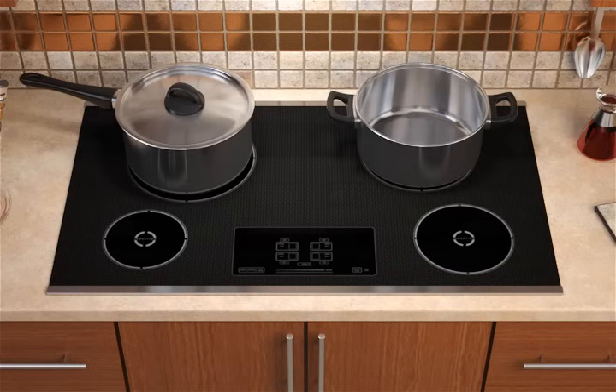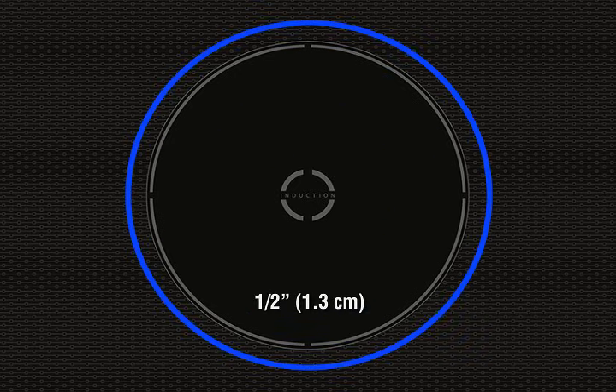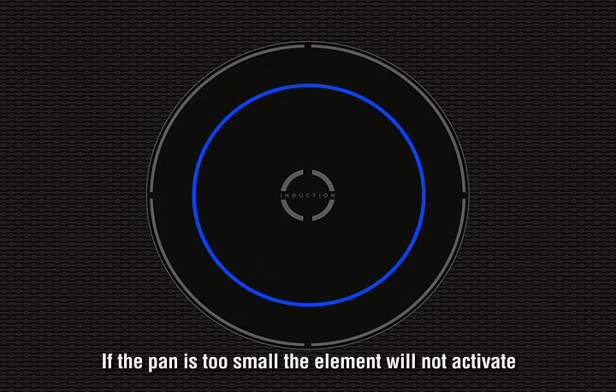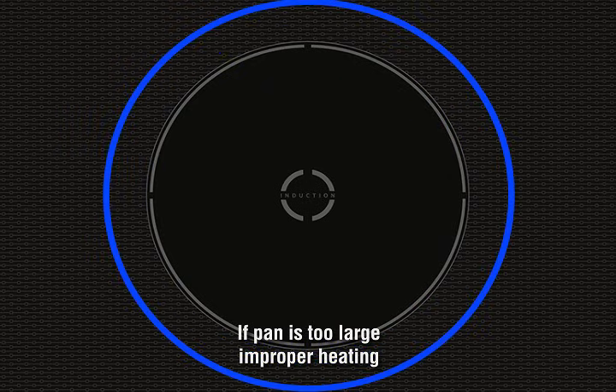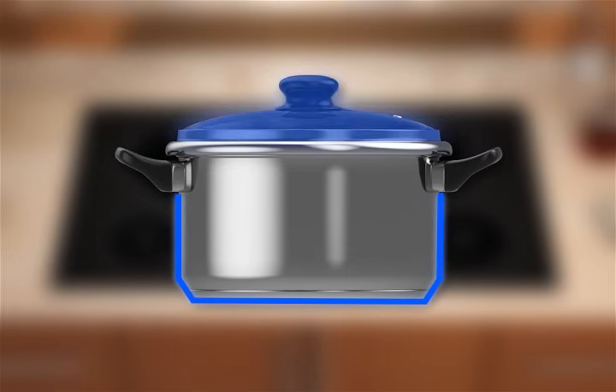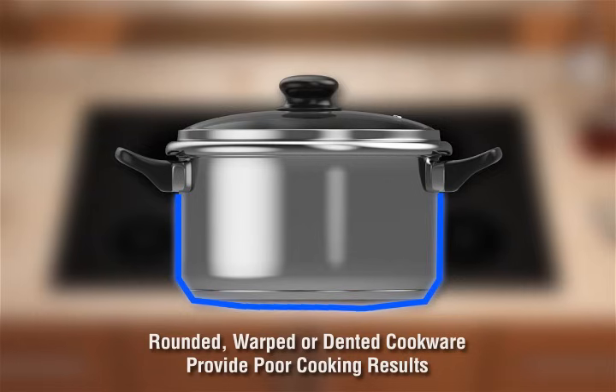Select the element that closely matches the size of the pan you wish to use. The diameter of the pan's base should not extend more than one half inch or 1.3 centimeters outside the element. If the pan is too small, the element won't activate; if the pan is too large, the part outside the element won't heat properly. Using flat-bottomed cookware of medium to heavy thickness with straight sides and a well-fitting lid will provide the best heating conduction and energy efficiency.